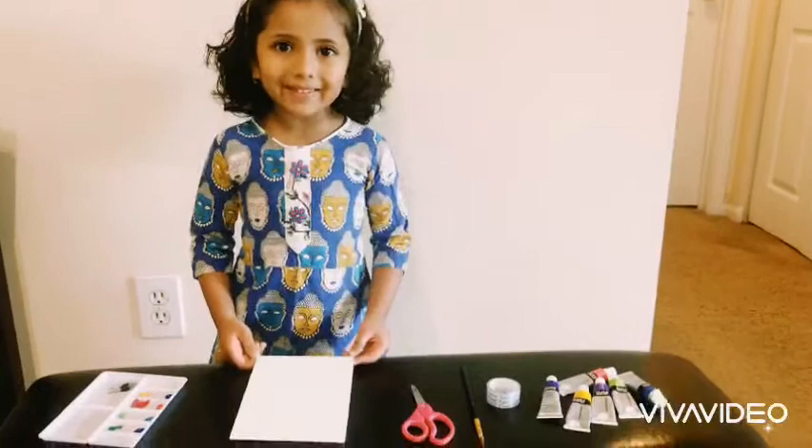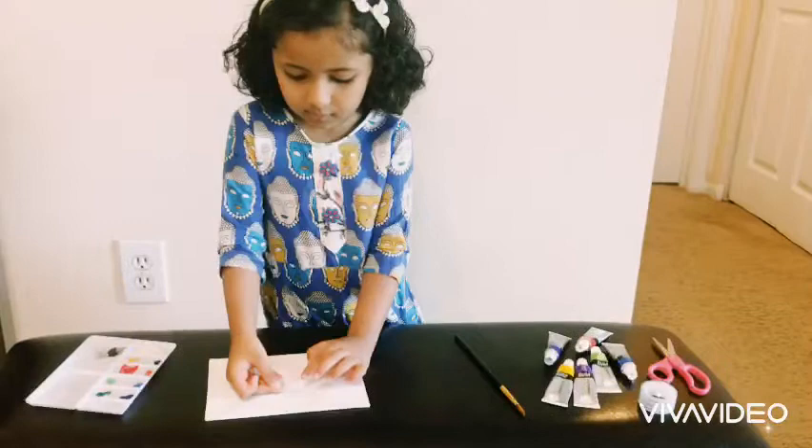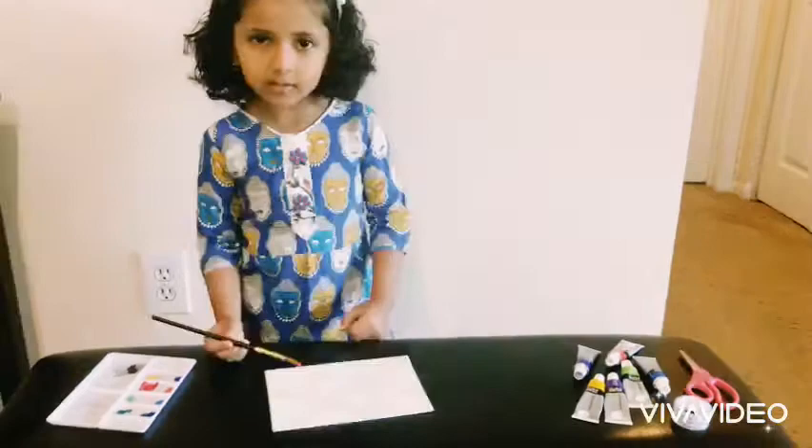Let's start the paint. First step is to tape the canvas. Like this. Now I have to tape the canvas.